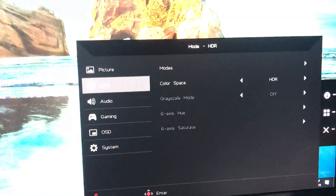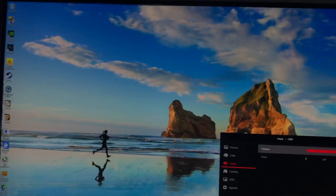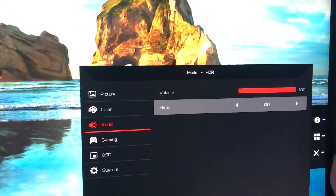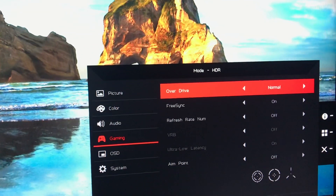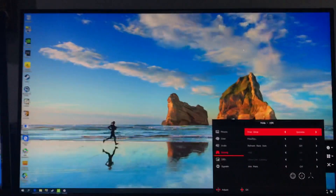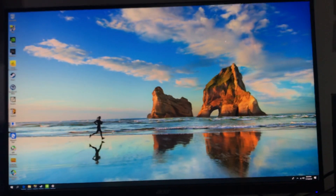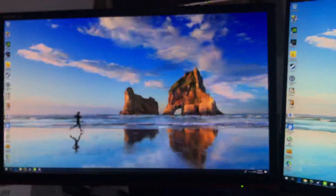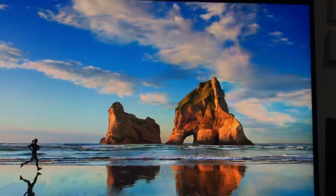The audio section is accessible from the menu. The built-in speaker volume goes up to 100 — the built-in speaker is actually really good, and we'll be testing that later. Moving on to Gaming Mode — this is the important part. Under Overdrive, you have Normal, Extreme, and Off. Extreme will push the response time as low as possible, targeting 1ms consistently. This monitor uses Virtual Response Boost, which is actually very interesting.